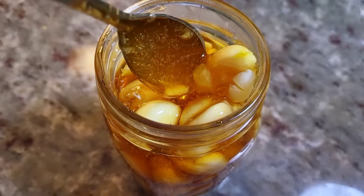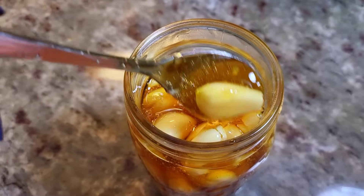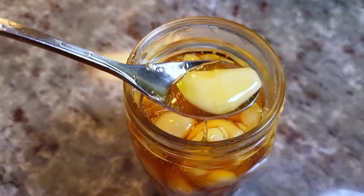This is what it looks like on day one. I haven't let it ferment yet, but I do want to try this because I like to have one each day. I hope you give this recipe a try, I hope you like it, and thanks for watching.